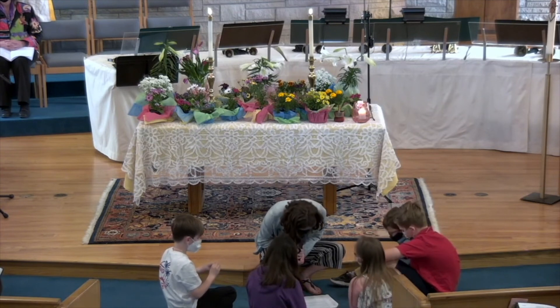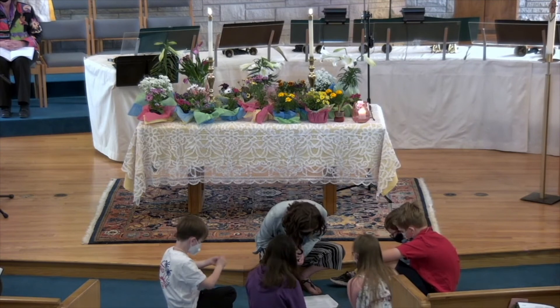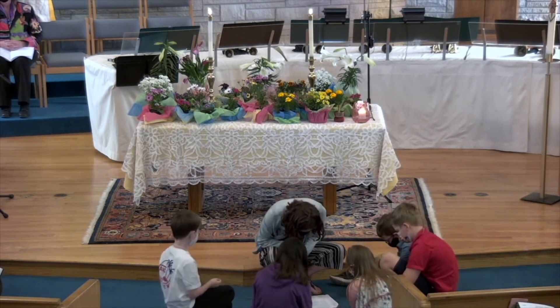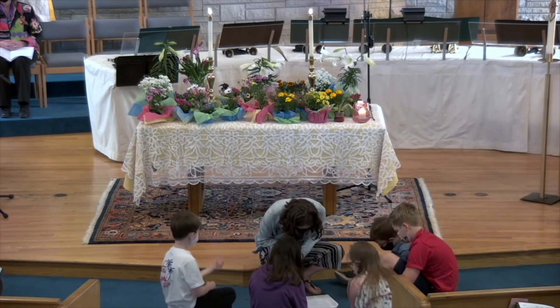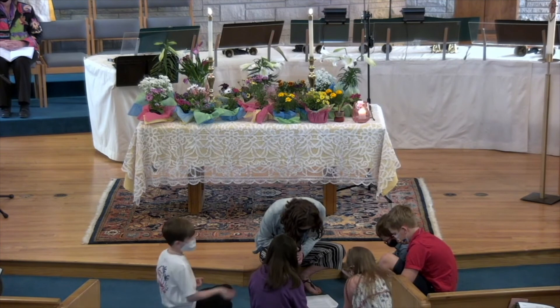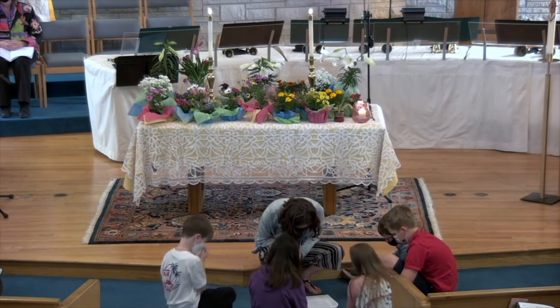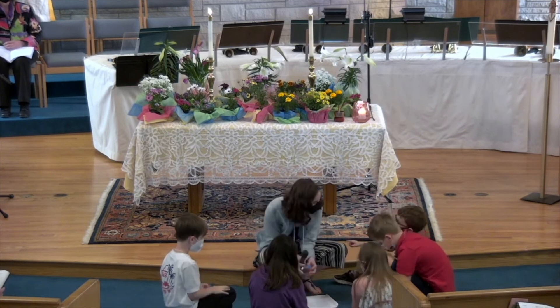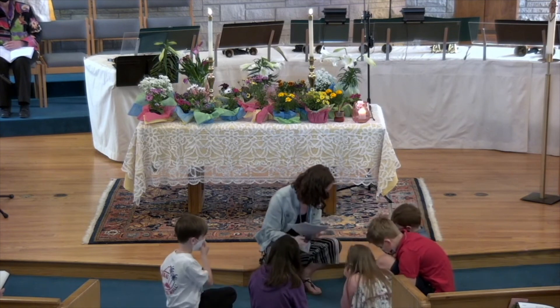Let's pray. God, thank you for bringing all of us together today. We celebrate the resurrection of Jesus and Jesus' triumph over death. We pray over the faith of our children, that we can learn more about Jesus in celebration. Thank you, God. In Jesus' name we pray, amen. Bye-bye.